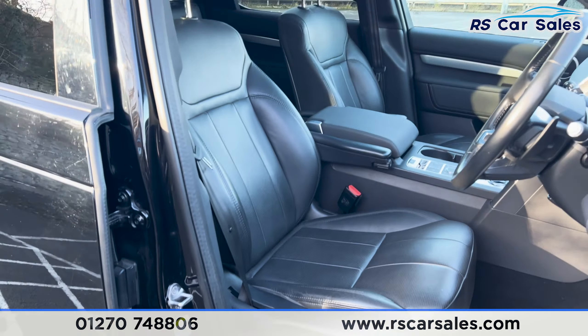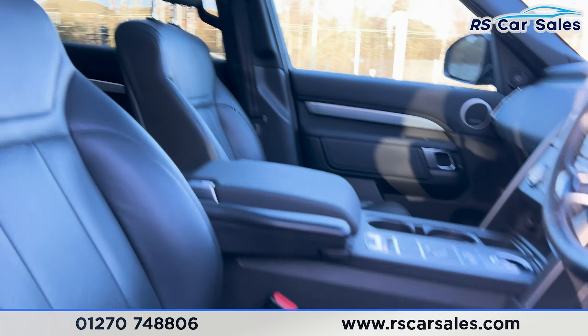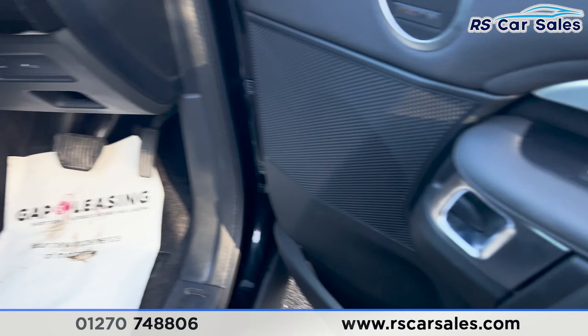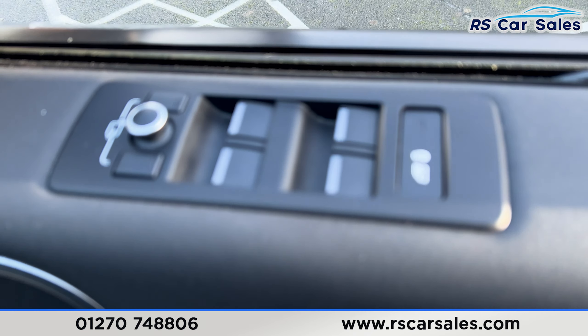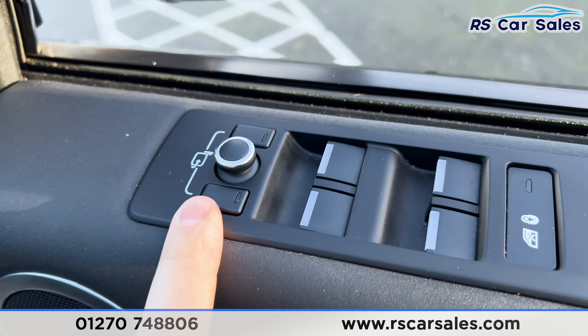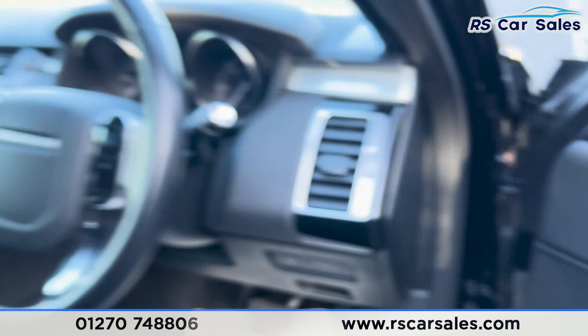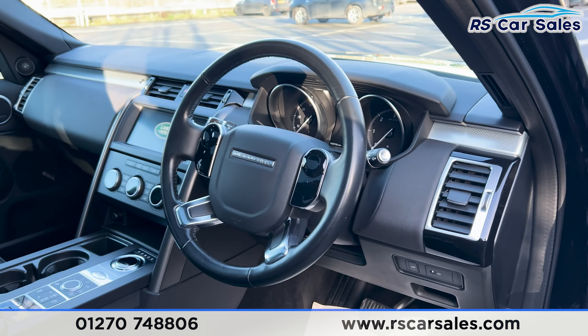Both of these front seats are electrically adjustable and both are heated as well. We've got electric windows with a child lock at the rear and electric side mirrors. There's also a premium Meridian sound system with a multifunctional steering wheel.